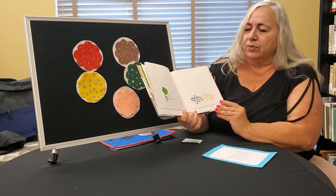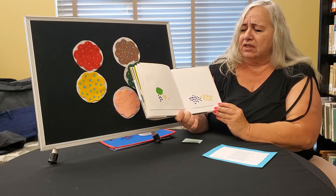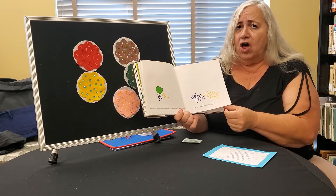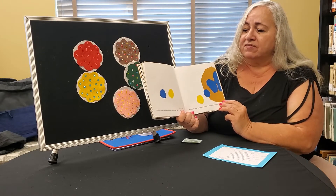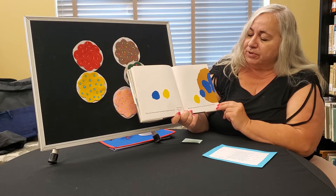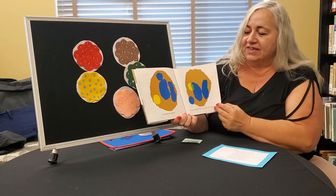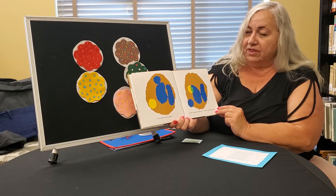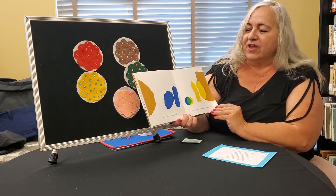Poor Little Blue and Little Yellow. They were very sad. They cried big blue and yellow tears. They cried and they cried until finally they were all tears. When they finally pulled themselves together they said, will they believe us now? Mama Blue and Papa Blue were very happy to see their Little Blue. They hugged and kissed him, and then they hugged and kissed Little Yellow too. But look, they became green. Now they knew what had happened.